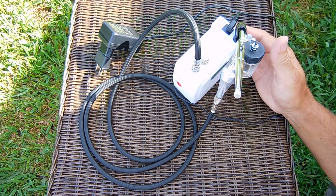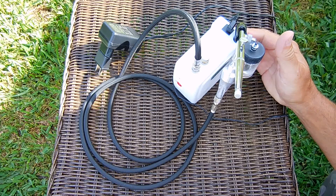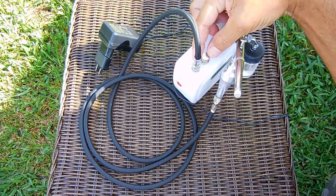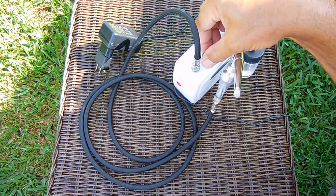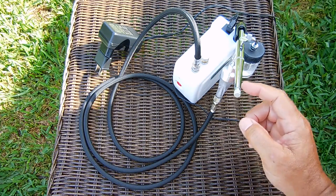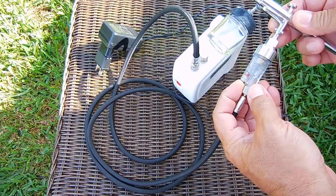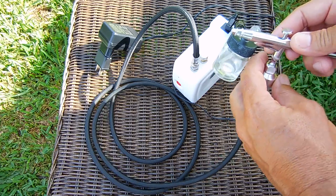I'll be using this ultra compact dual action airbrush unit. Years ago I used to have a compressor with a very large unit — there's no longer any need for that. Everything is inside this little housing. Over here is a pressure control: full clockwise is maximum pressure at around 25 PSI, and when you unscrew it to let out a little air, the pressure becomes less. Over here is a moisture trap to prevent water from mixing with the paint and ending up on the surface.